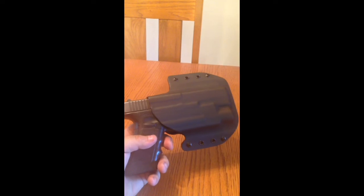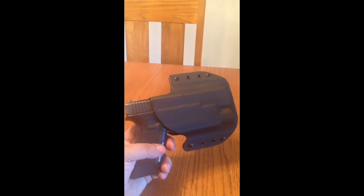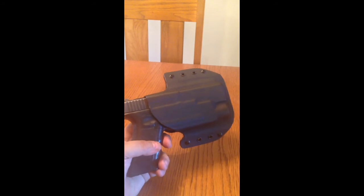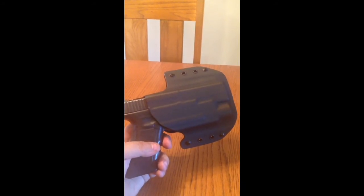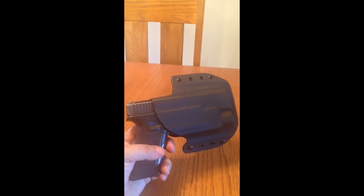I bought the Everyday Tactical Cobra Buckle from them to go with this holster, and I'm not really sure if I like that yet. It might be another thing where I just have to play with it and get used to it a little bit.